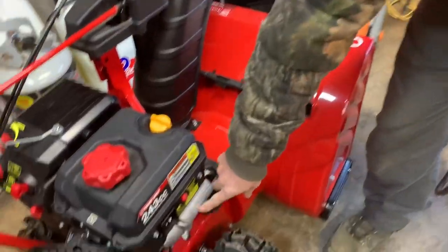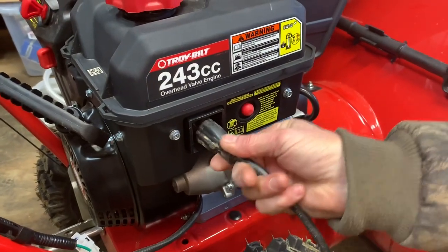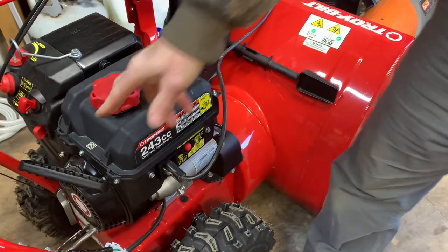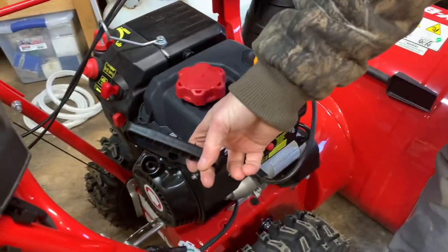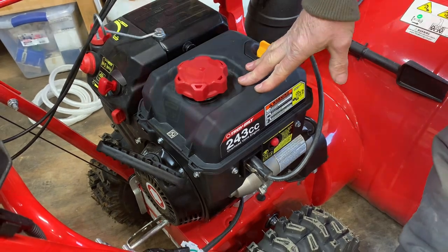Plug the cord into your starter right here, and make sure your plug is local. There's also a recoil starter if you prefer that, but when it's really cold out these machines definitely like the electric starter — it just helps them get going.